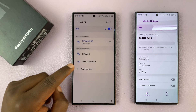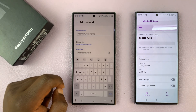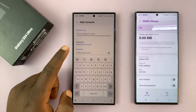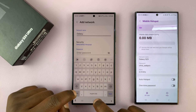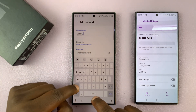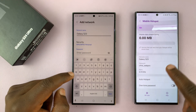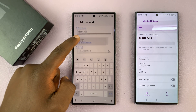To connect, you'll need to tap on Add Network, and then you'll manually enter the network name correctly, including the caps and the spaces. It has to be exactly the way the network SSID is, and then go to Security.